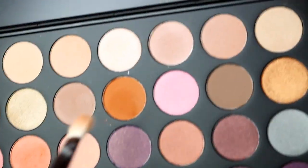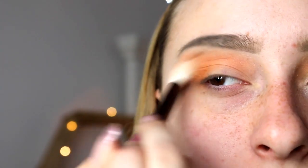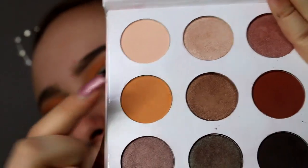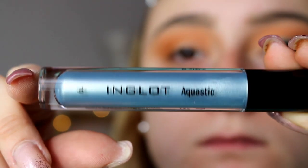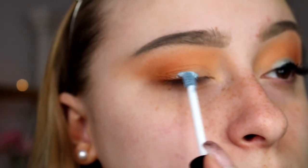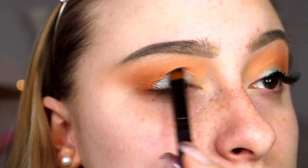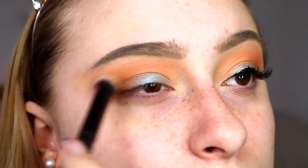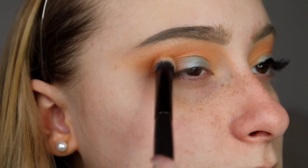Next I'm going to be taking this deeper orange and putting that in the outer corners. Then I'm going to be taking this palette from Shan XO from BH Cosmetics and putting that color in my outer corners. Then I'm going to be taking my Inglot liquid eyeshadow - this is a beautiful blue - and just putting this on my eyelid. I'm just going to be blending this out with a Morphe buffing brush and then taking that deeper color in the Shan XO palette and putting that in my outer corners to blend everything out.